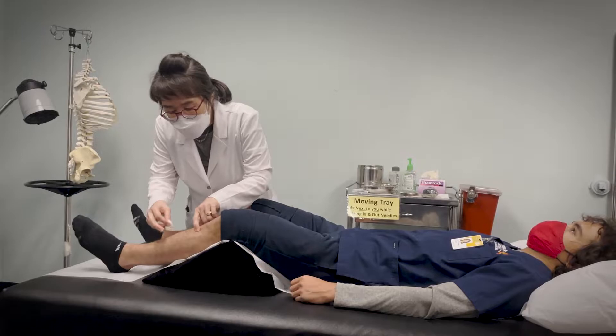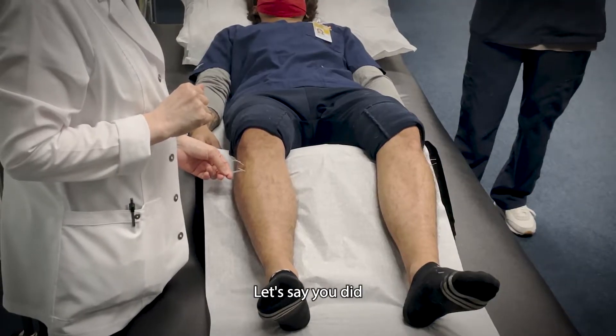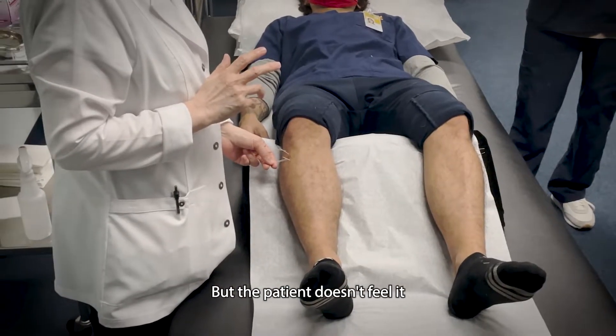Bang-ja. Triple, right? So when you do that Triple, let's say you did Stomach 36, but the patient doesn't feel.